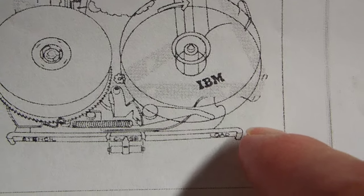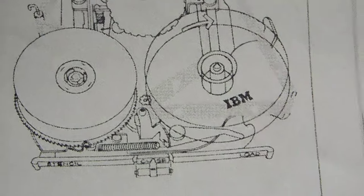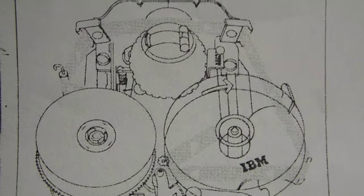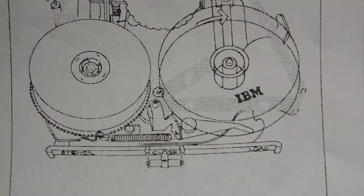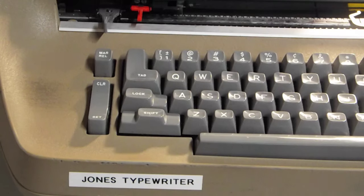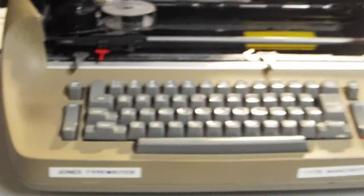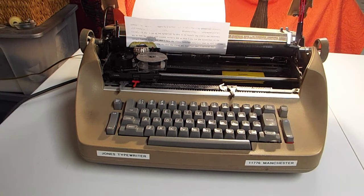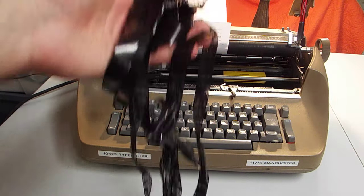Then the ribbon goes through these rollers and comes back around to the spool. I tried that twice and broke one of the cartridges trying to install it the correct IBM way. Each time I tried it that way, it just became a huge mess.